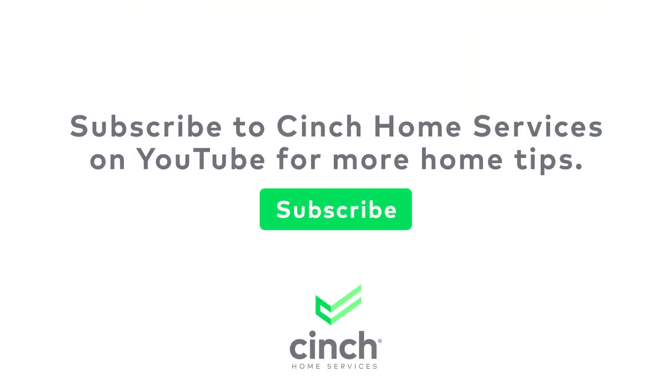There you have it! Keeping your home cozy and saving money on your energy bills is that simple. Pretty easy, huh? Want to learn more about home maintenance? Don't forget to like this video and subscribe to see more handy tips.